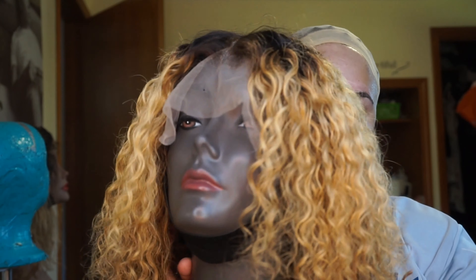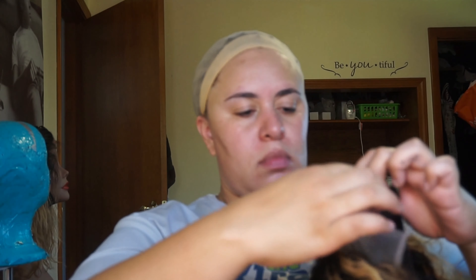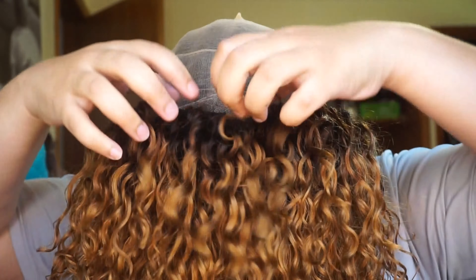Hi guys, welcome back to my channel. In this video I'm going to show you how I lay my newest wig. If you are curious on how I got this color, I will leave the link to the video down below in the description box or up in the cards. You guys know how I lay my wigs, but I'm always trying to find new techniques to make them as natural as possible, and this by far is the best wig I have made.